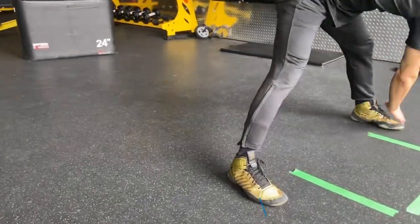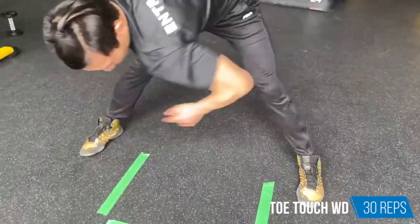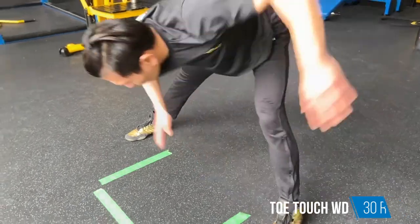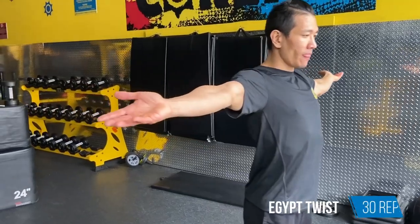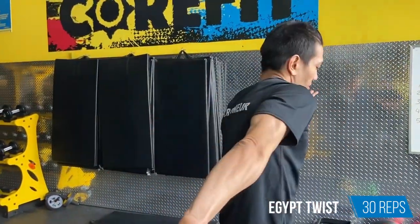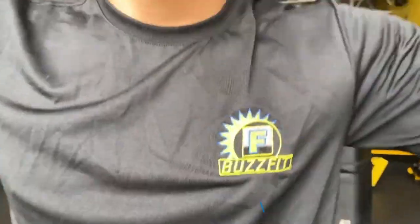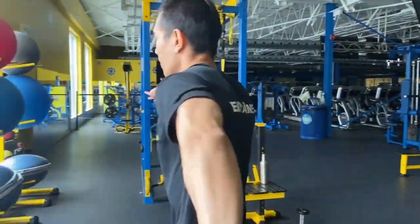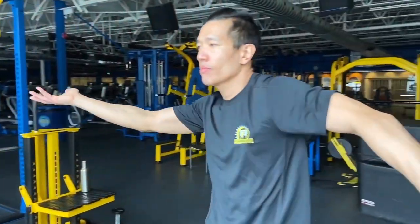Do 30 of those arm raises. Then stand with your feet wide apart, bend over, and touch your toes diagonally — your left hand goes to your right foot and your right hand to your left foot. Alternate those toe touches 30 times total. After that, do shoulder Egyptian rotation: put both arms out to the side and rotate your palms up and down on opposing sides, so one palm faces up while the other faces down. This properly warms up your shoulders for the exercises ahead.